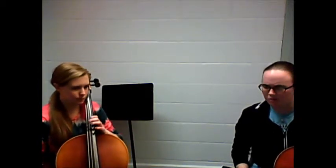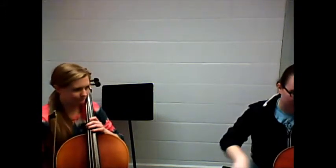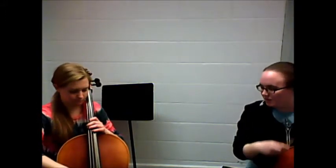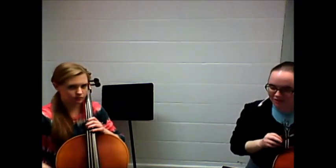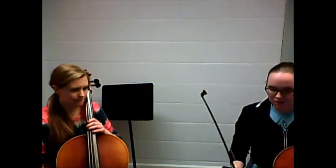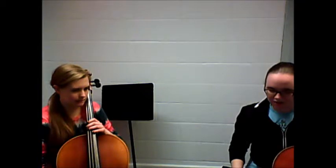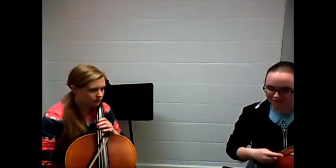That sounded really good. You were kind of hitting the D string a little bit, so especially on the A string, you can kind of be over more — you know what I mean? So you don't have the fear of hitting it. But other than that it was really good. So why don't you — we'll start on this A and go to that D.